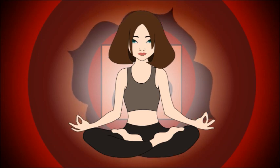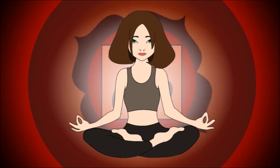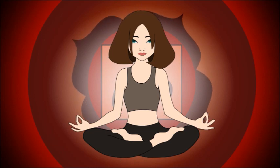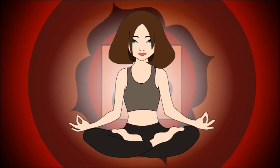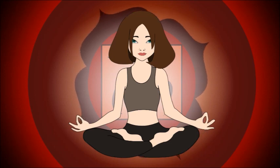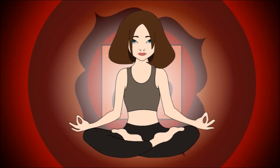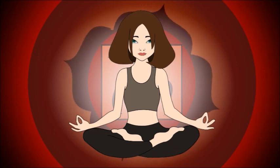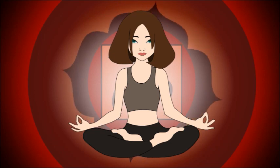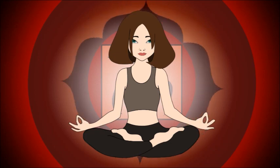Find a comfortable meditation posture, then close your eyes and take a couple of deep breaths to clear your mind and still your body. Breathe in deeply and breathe out fully. Inhaling slowly and deeply, filling your body with fresh energy, and exhaling negativity and tension.